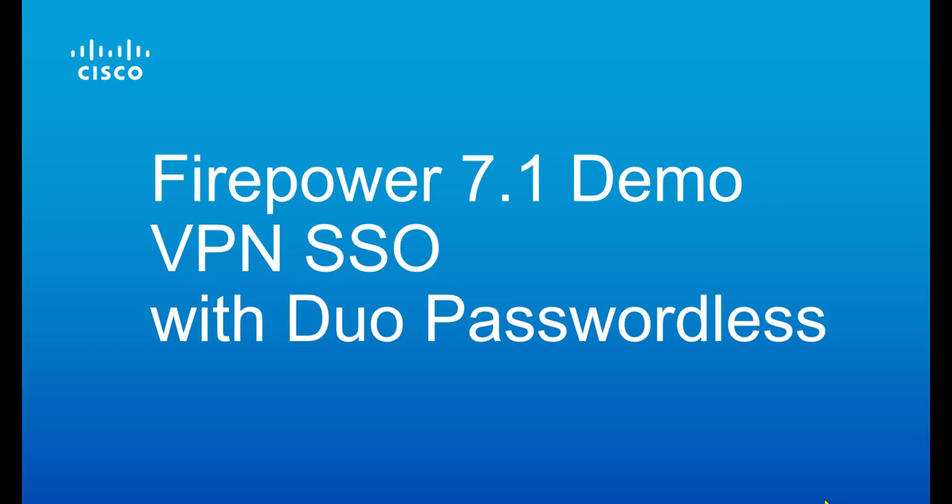Hello. Today we're going to show you Firepower 7.1 AnyConnect VPN single sign-on service with Duo Passwordless technology.